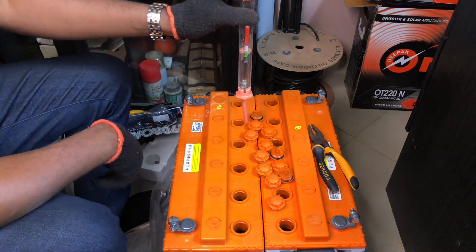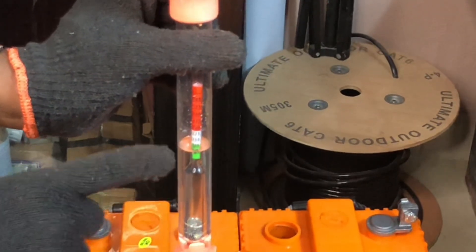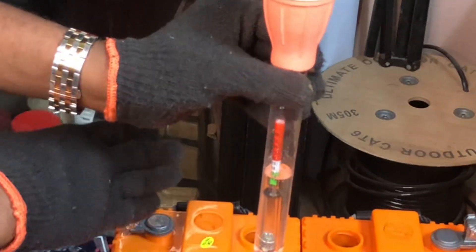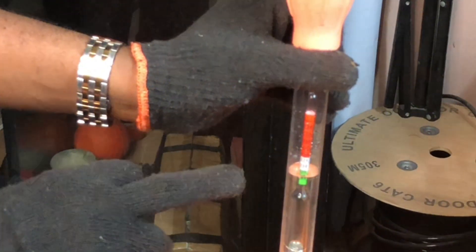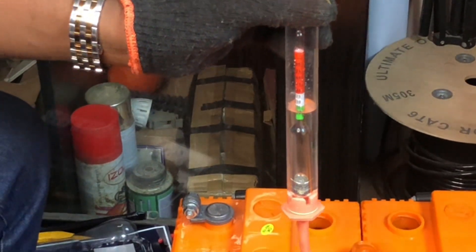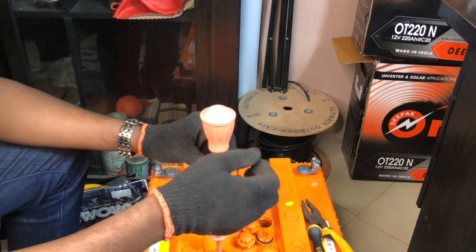This one is the only cell that has a good concentration — the floater is in the green position. So out of all the cells in this battery, this is the only one where the efficacy is okay. This is how you know if the electrolyte concentration is right: the floater must reach the green position. This battery still needs to be properly charged before use. That's the essence of having a hydrometer — to test the constitution of your electrolyte.